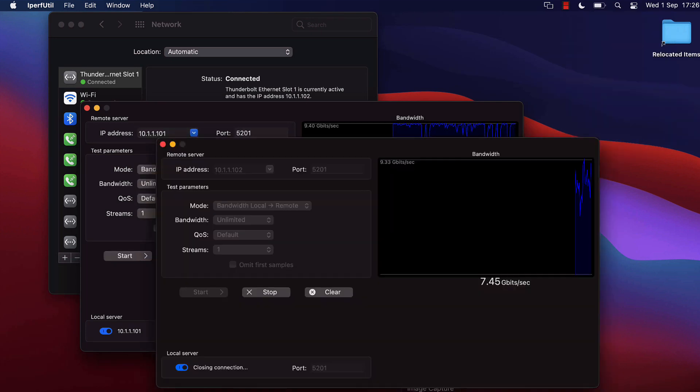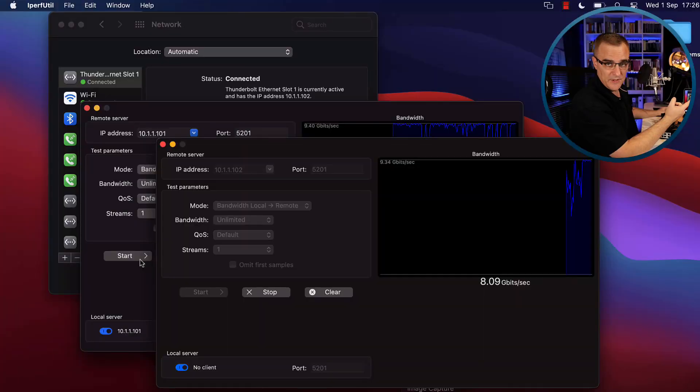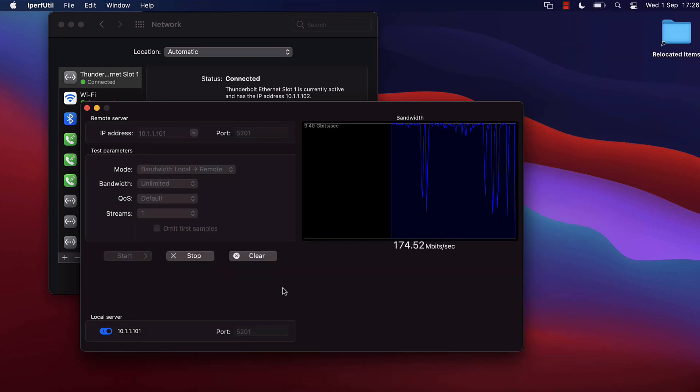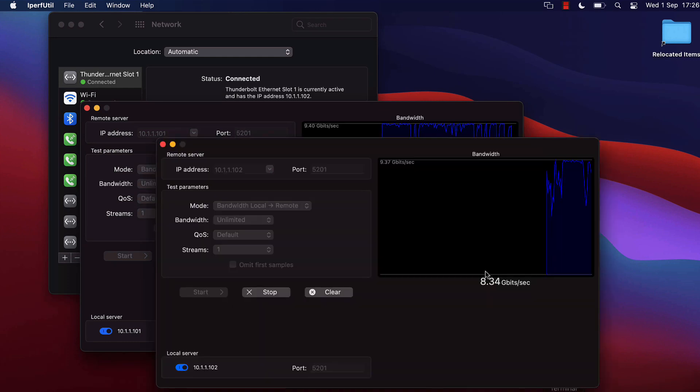I'll stop one side and you can see from the Mac in front to the Mac on the left the speed is increasing — we're now at about 8 gig. So it could be that they're struggling to process the amount of data. Starting this side again, the speed's climbing: 6 gig. Not as much as I wanted. Let's have a look at the switch.